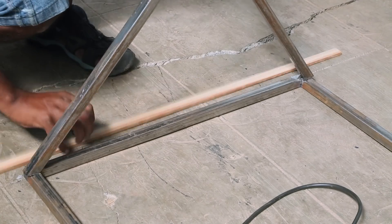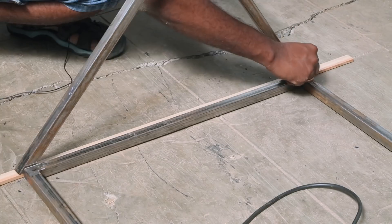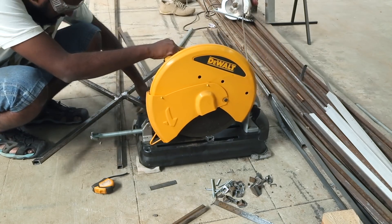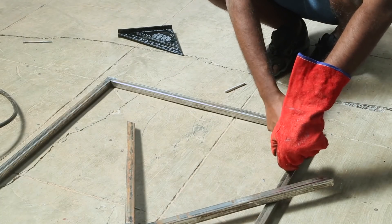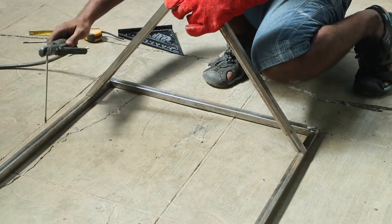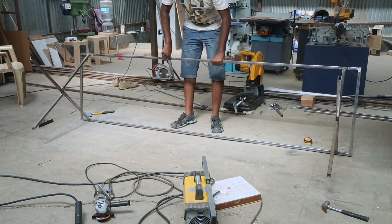Somehow, I missed the calculation and the legs overhang a bit. So I placed a piece of wood as a spacer to set the height, then marked the legs and cut them to the correct length. The legs have to be set inside by 4 inches, so I mark that first and then weld the legs. Both legs are welded, so I can flip the table and check.